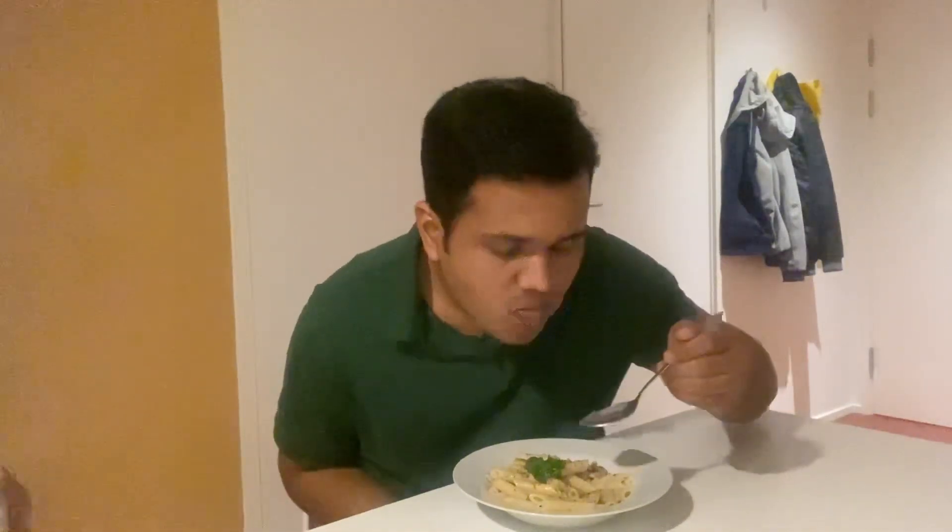Hello everyone, welcome to the video. In this video I am gonna make a special recipe which is a combination of two of my favorite things, which is butter garlic prawns and pasta.